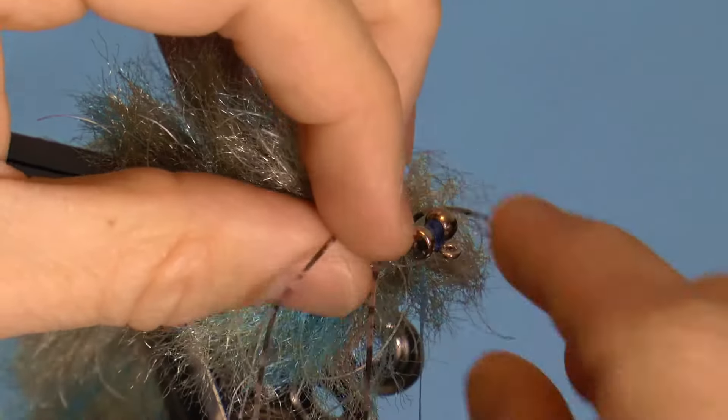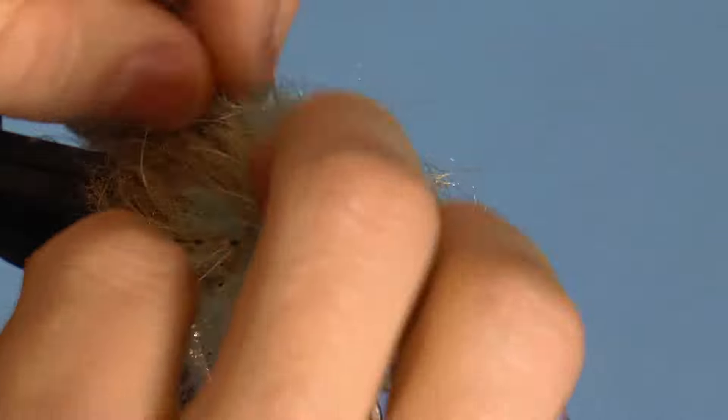Now take the two ends of the first rubber leg in your hands and attach them to the hackle pliers again, but this time they need to go back.